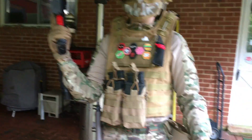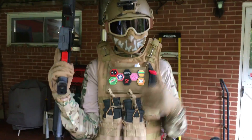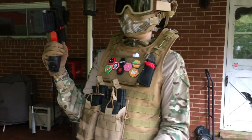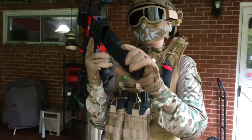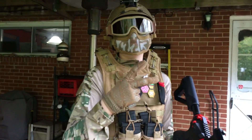Hopefully you guys enjoyed the video — I know a lot of you wanted to see an updated loadout video, so here you go. I also have no good ideas for videos right now, so that's gonna be it. Hopefully you enjoyed it — leave a like, comment, and subscribe, and I'll see you guys later. Peace out.